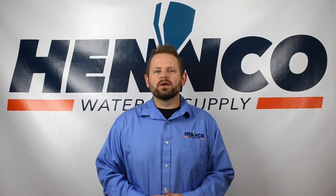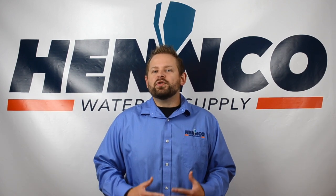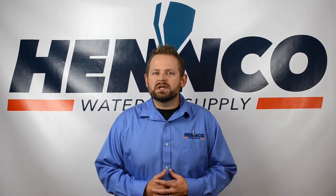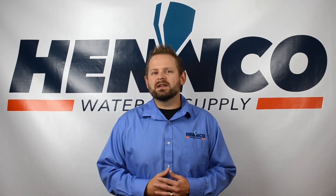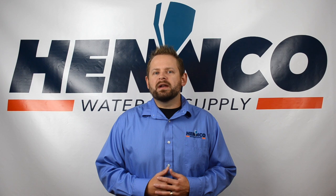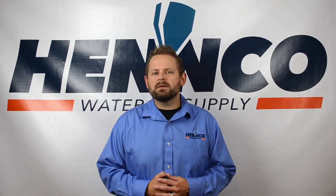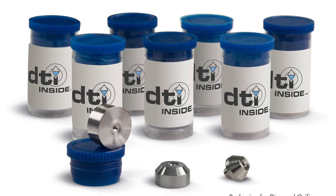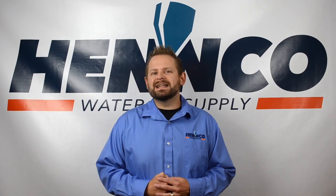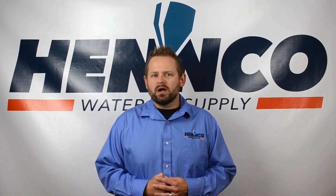Thank you again for watching another one of Henco's short videos. We hope you learned a lot today. If you have any questions, please reach out to one of our waterjet specialists at 833-4-HENCO, or visit our website at www.hencowaterjet.com. We also want to thank DTI, as all of our thimble filters are manufactured by DTI — one of the worldwide leaders in orifice technology.